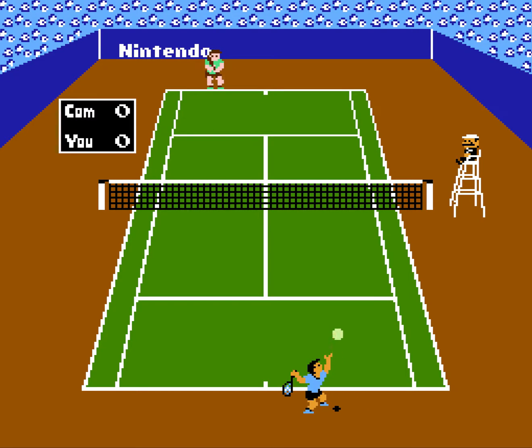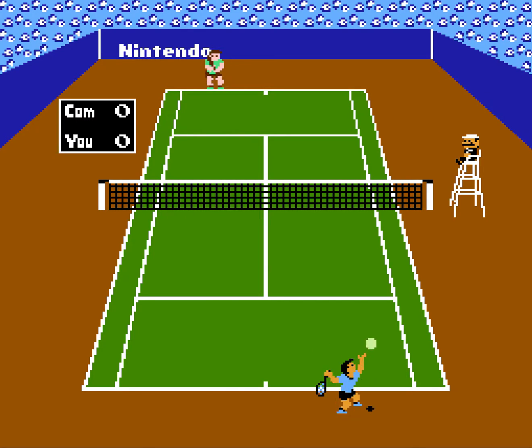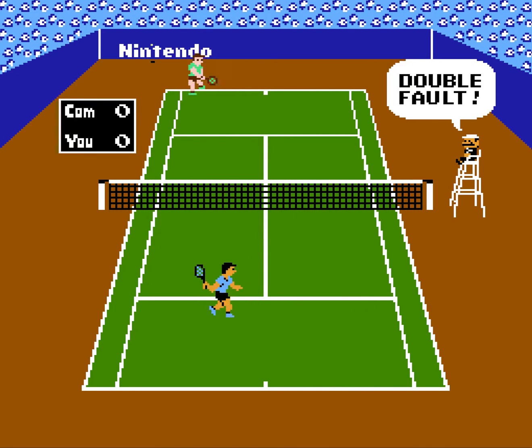Patrick Hickey Jr. here, editor-in-chief of ReviewFix.com, bringing you the next edition of Flashback Friday. This week, we're going to be playing Tennis on the Nintendo.